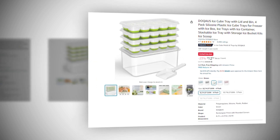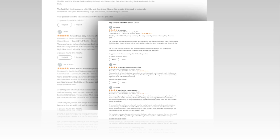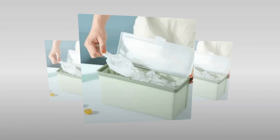Welcome to our YouTube channel. Today we will discuss the best Doka's ice cube tray with lid and bin — a 4-pack silicone plastic ice cube tray for freezer with ice box, ice trays with ice container, stackable ice tray with storage ice bucket kits, and ice scoop, available on Amazon.